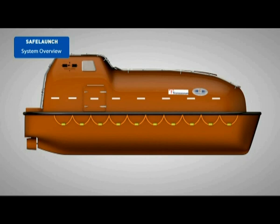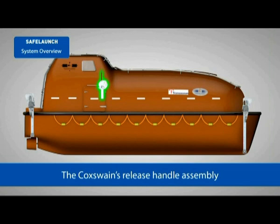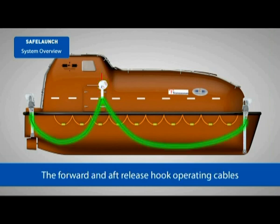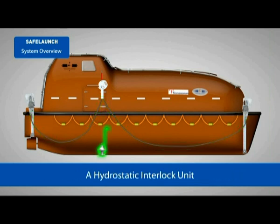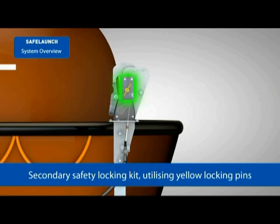The Safe Launch LRRS system consists of: Safe Launch Lifeboat Release Hooks, the Coxswain's Release Handle Assembly, the Forward and Aft Release Hook Operating Cables, a Hydrostatic Interlock Unit, the Hydrostatic Interlock Operating Cable, and a Secondary Safety Locking Kit utilizing yellow locking pins.